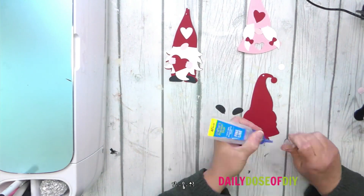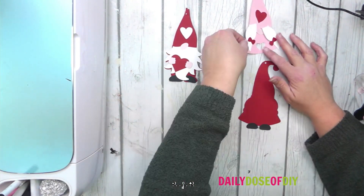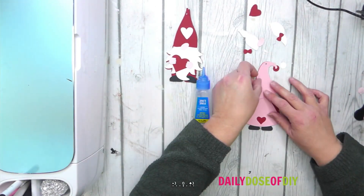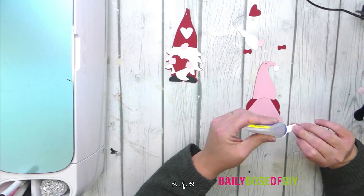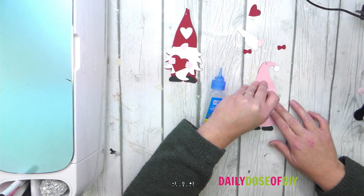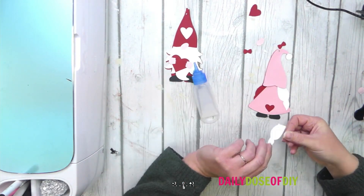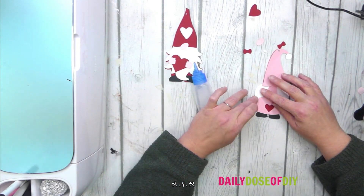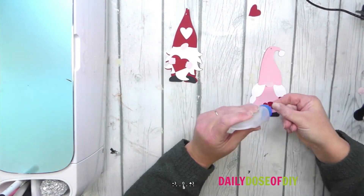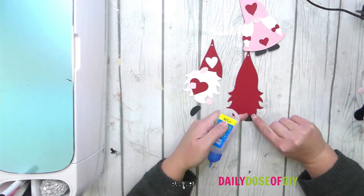Start at the bottom — we're going to start with gluing on the feet. Next we'll glue on the dress and then the hat. Then glue on the hair, and then we'll glue on the bows, the nose, and the heart. The hair should actually go under the hat, so I should have done that one first, but we can still slide it underneath there. Then we'll do the same for the boy gnomes.